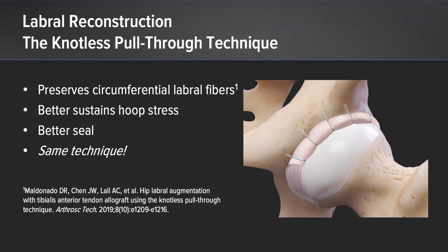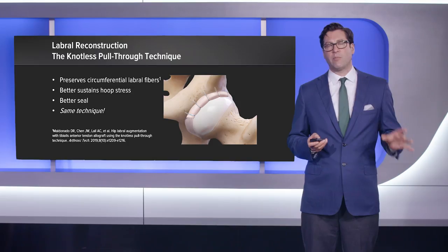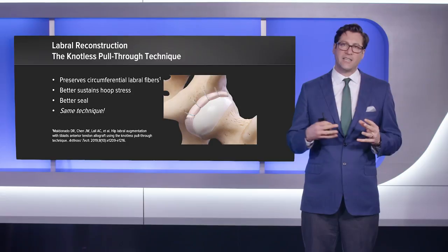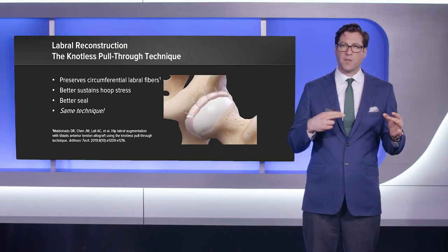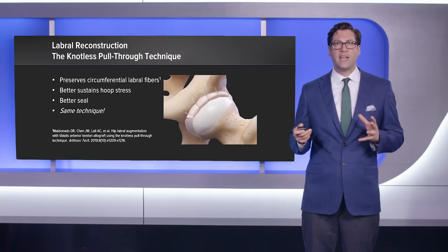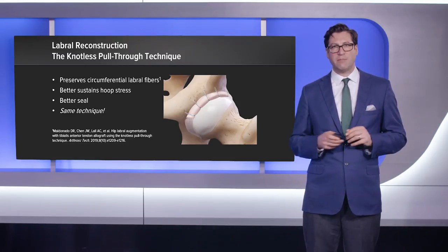This difference in satisfaction is where labral augmentation has entered the picture, because we attribute it to the preservation of the circumferential fibers all the way around the labrum, which provide a hoop stress that seals the ball better in the socket. If we can better seal the ball in the socket, we can better achieve normal mechanics of the hip. With augmentation, the graft is placed right above the labrum but they are incorporated together — the sutures are passed around both the labrum and the graft so they function as one.